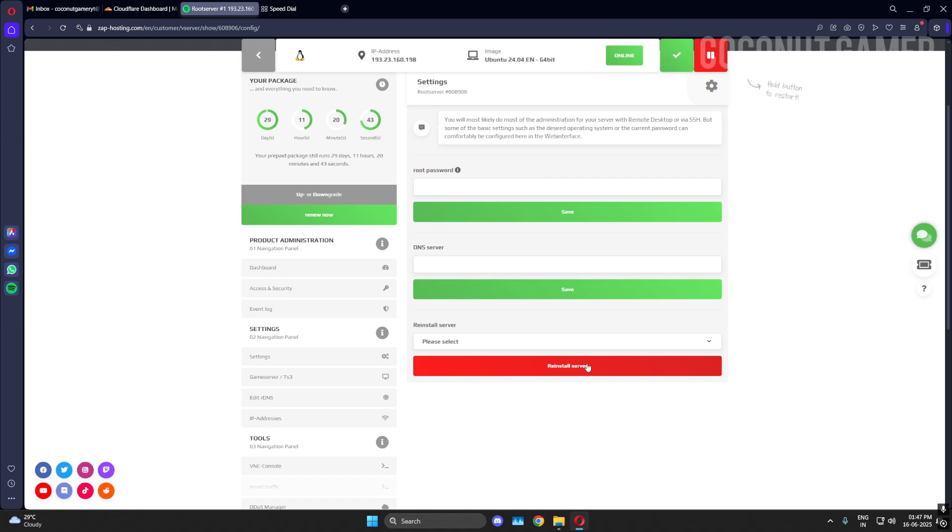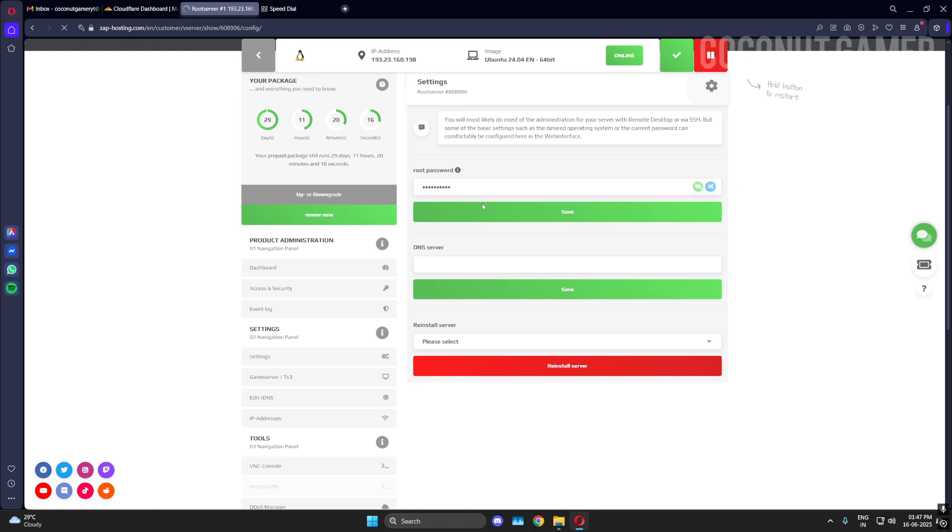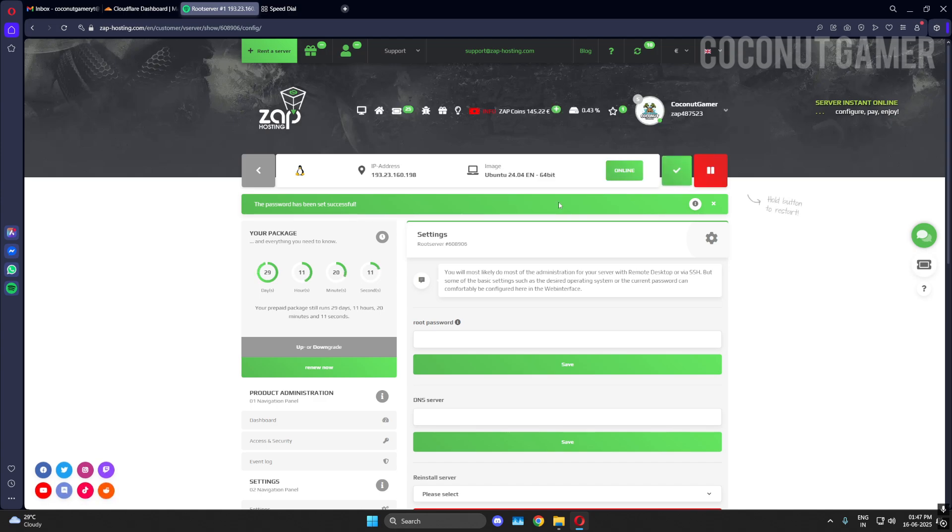In settings you can set your DNS. If the IP thing doesn't work, set your DNS to 8.8.4.4, which is Google DNS. I don't need it because I'm able to connect. You need to set the password again here so that you can access it via PuTTY. If you have any issues, you can reach out through their chat support feature.